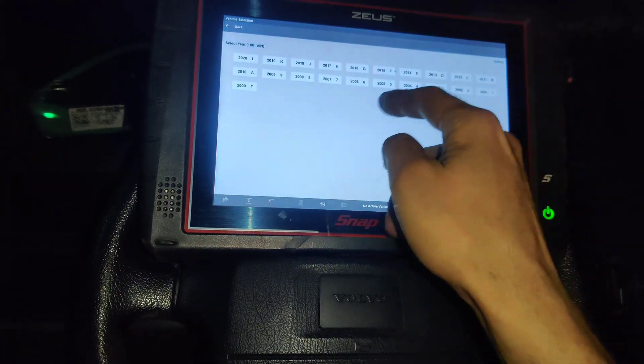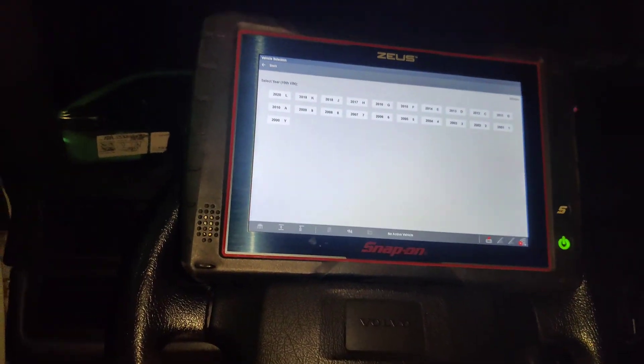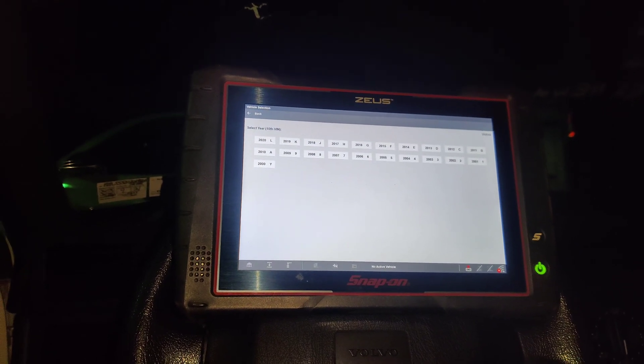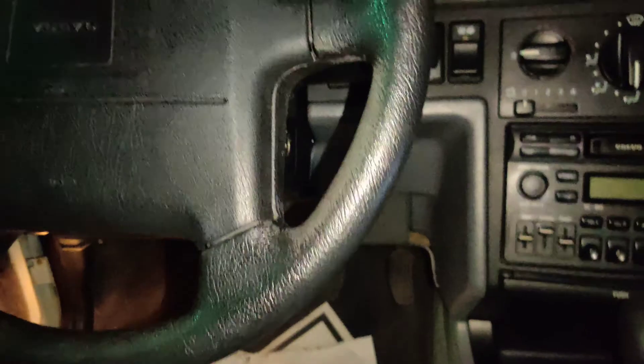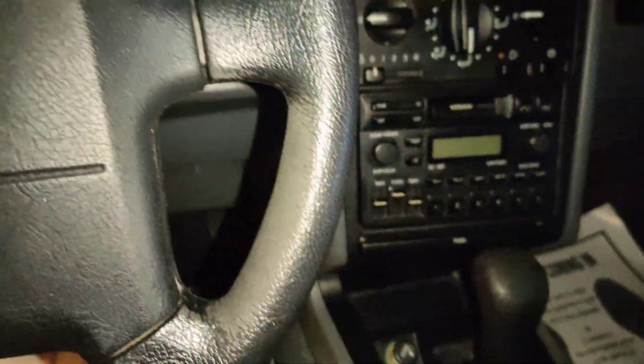Let's see - we don't even go back to 1994 on the scanner. So I just had a crash course on reading Volvo codes, so let's see.